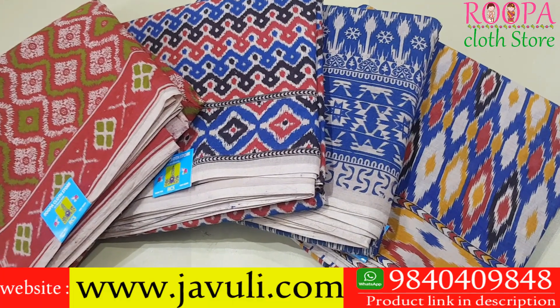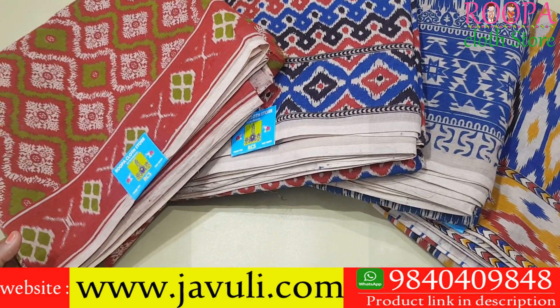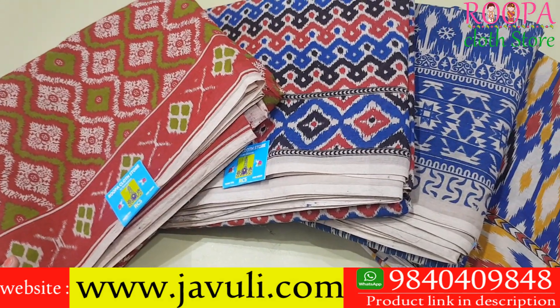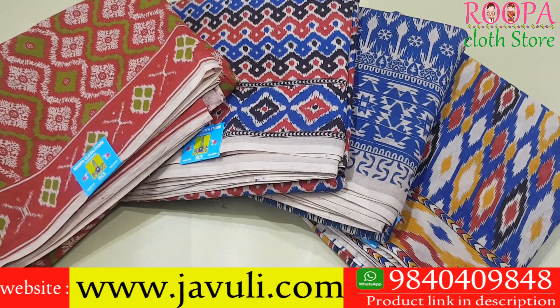We are looking at 10 yards kalamkari sarees — these are original kalamkari sarees, not the printed ones. We have four different color combinations this time and multiple pieces in each design. We'll be looking at each and every design in this video.